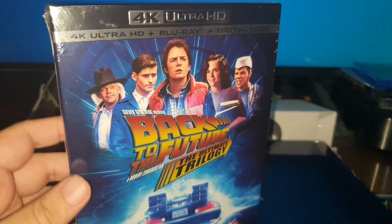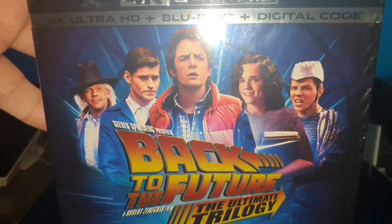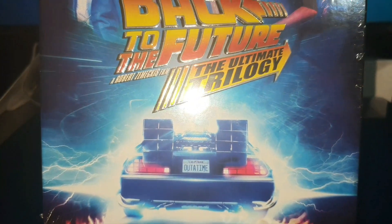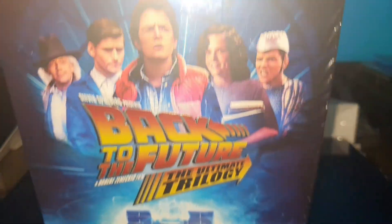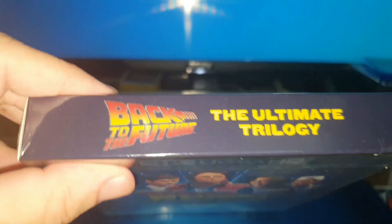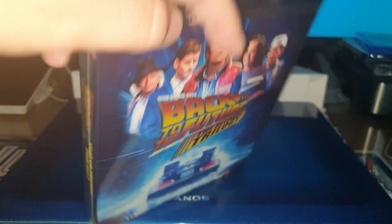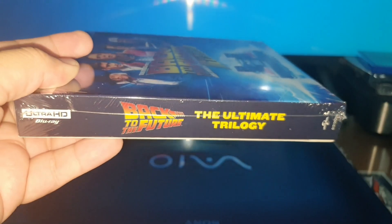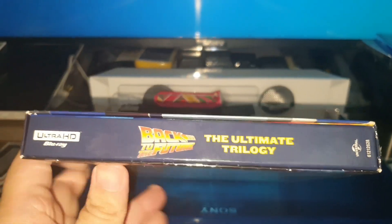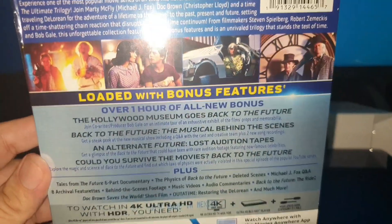Here we have the edition out of its package. As you can see, it is quite bright and has relief on the whole title. In the Ultimate Trilogy, there is also a detail of relief, as you can see. Here we have the DigiBook or DigiPack, and here is what it contains.